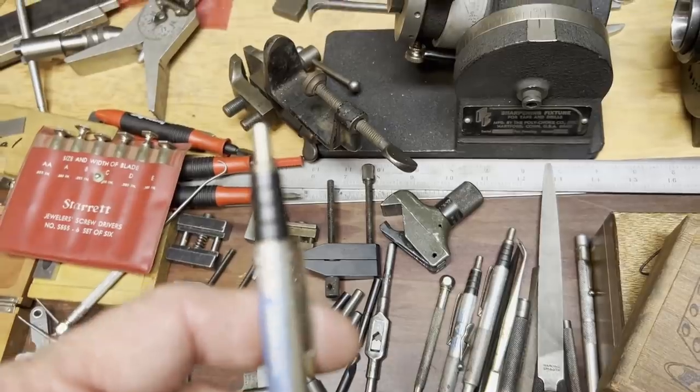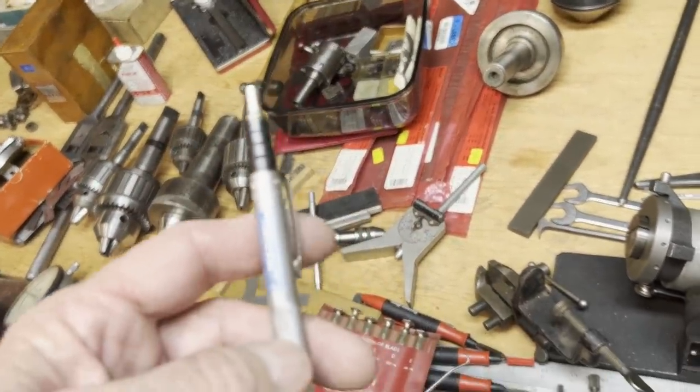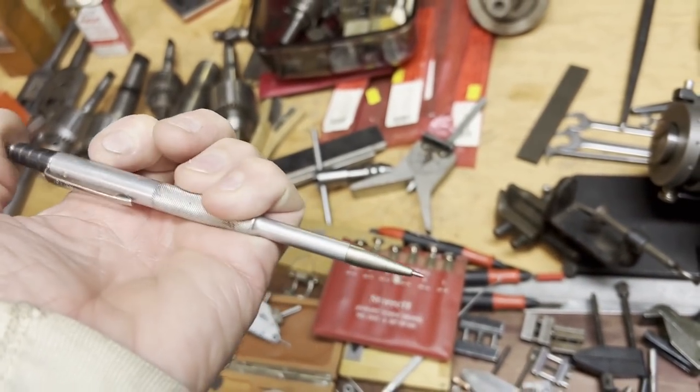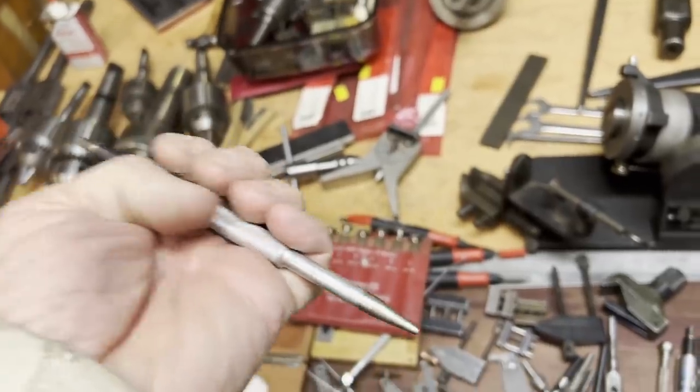These are pretty cool — Swiss made. I was trying to get my new phone to focus and it wasn't doing a very good job. But anyway, these are just little scribes that click in and out. Not as cool as a Randy Richards scribe, but they'll work in a pinch.